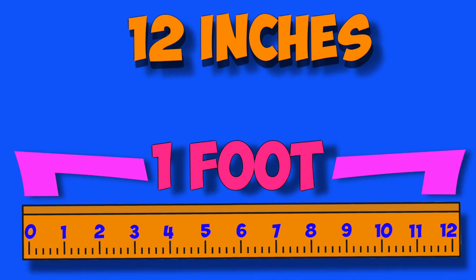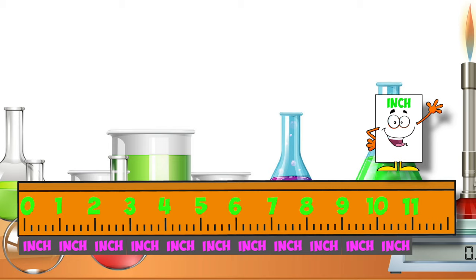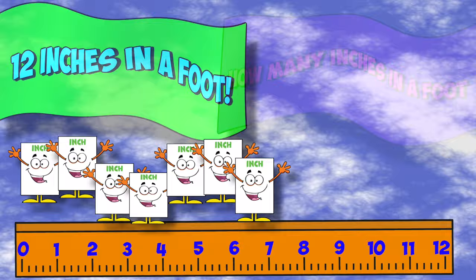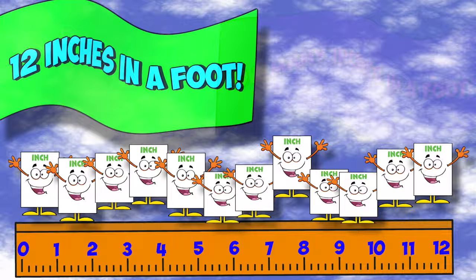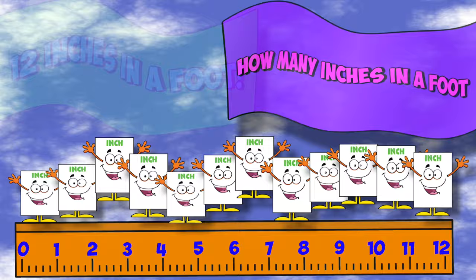But our foot size we don't choose — that's the foot that slips in shoes. A foot's 12 inches, pretty neat, at least a foot, that's not our feet. Count: 1, 2, 3, 4, 5, 6, 7, 8, 9, 10, 11, 12. 12 inches in a foot. No, not that kind of foot — the kind of foot we use in measurement. How many inches in a foot?